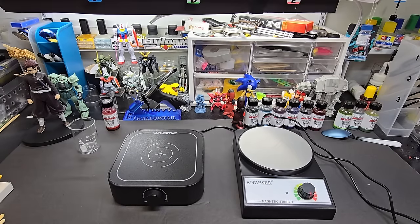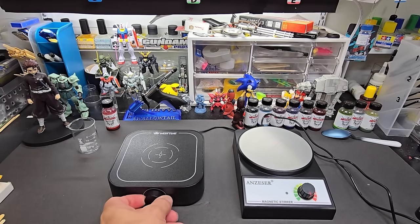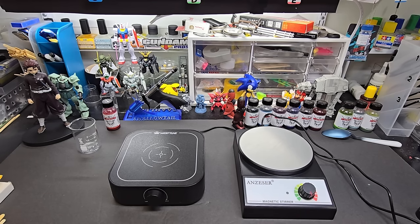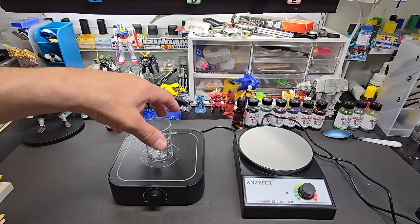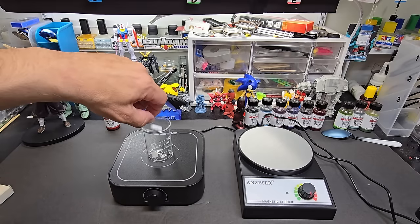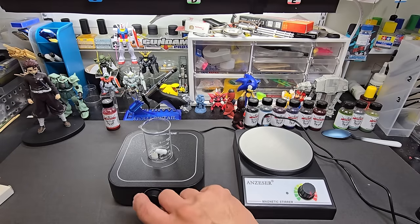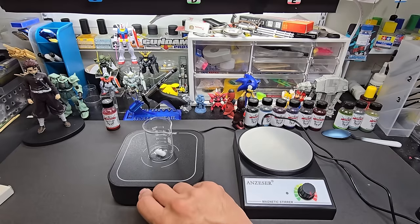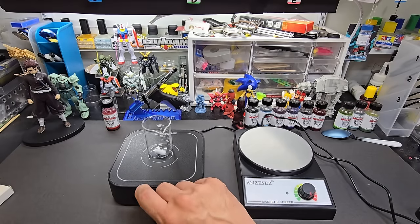Alright, we are back and both are plugged in. Both make a sound when I turn them on — pretty quiet though. Let's put in one of these magnetic pills and try it without water first. Turn it around so we can see it. There we go!